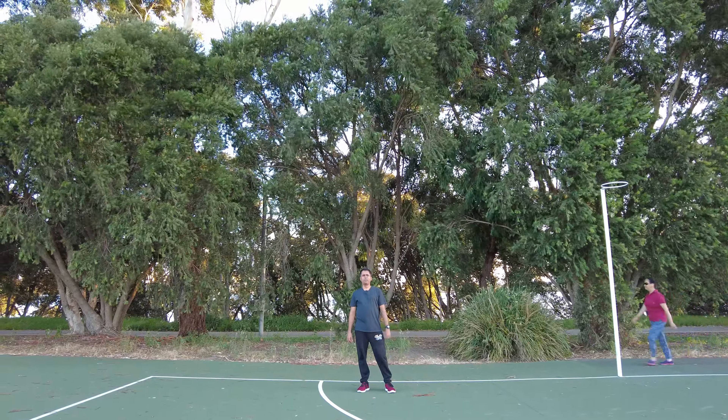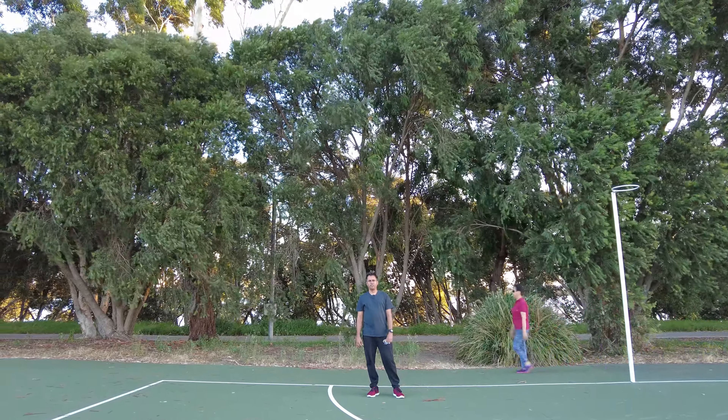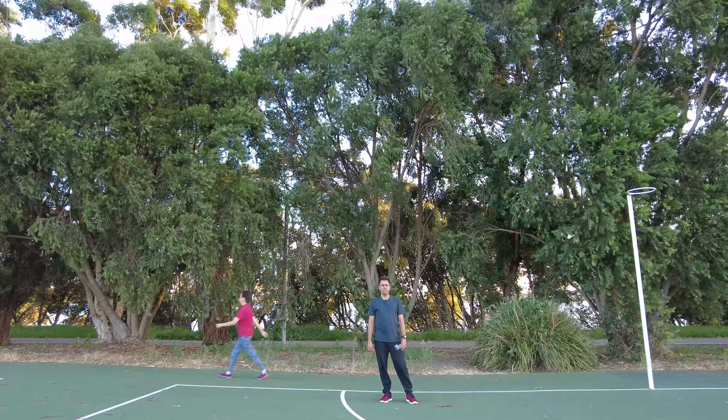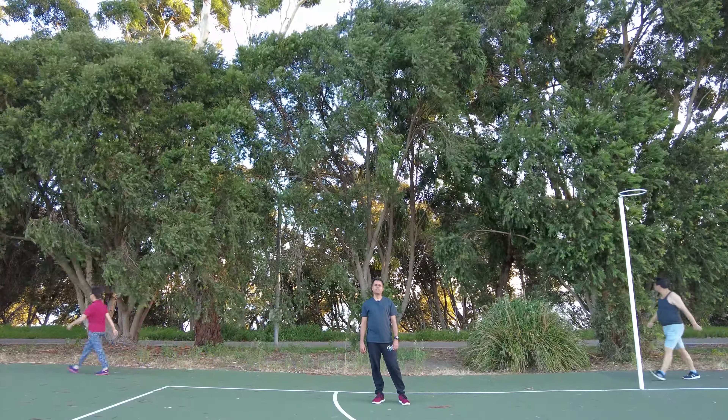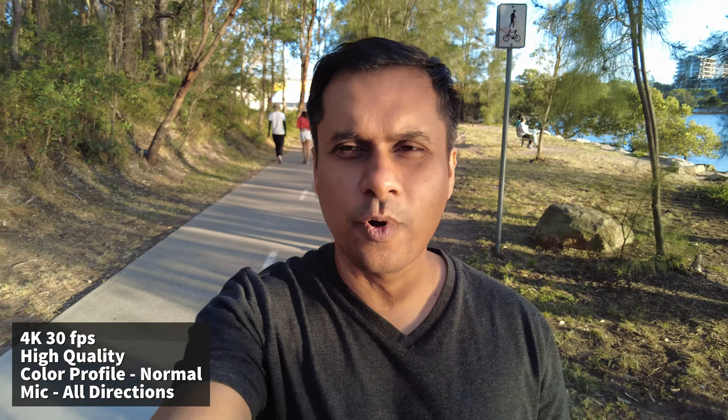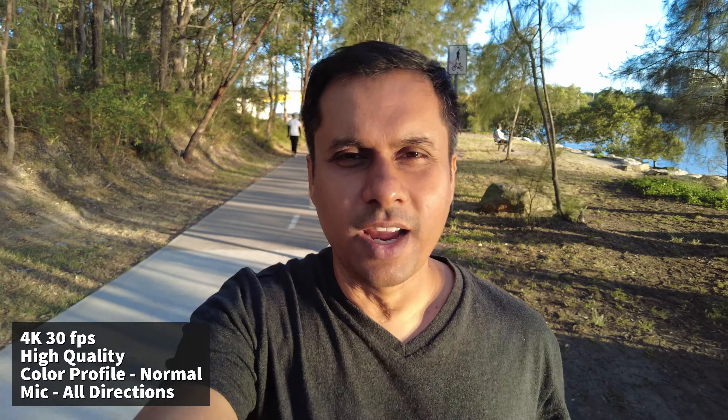I am also going to test the motion lapse video. And I am also going to take video at night to see what kind of light-gathering capacity this particular sensor has. This is 4K video testing with all mics on — so all four mics are on.